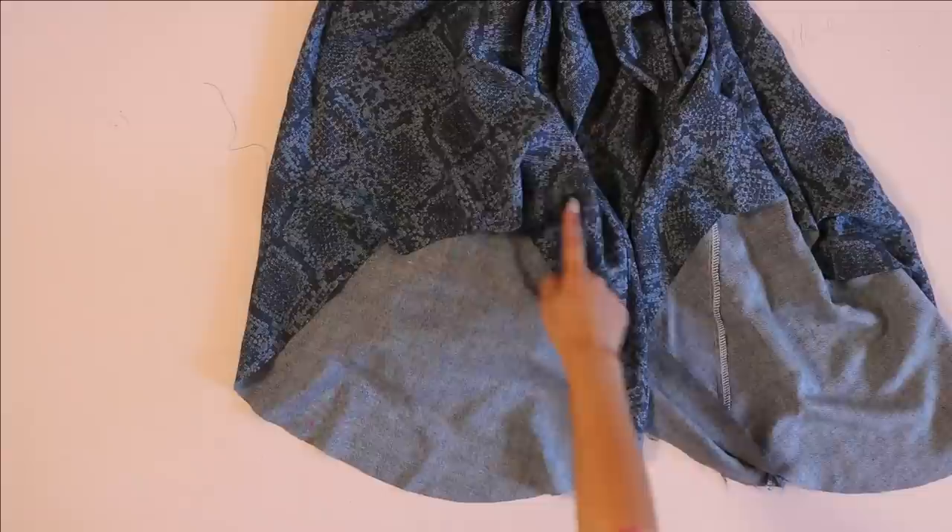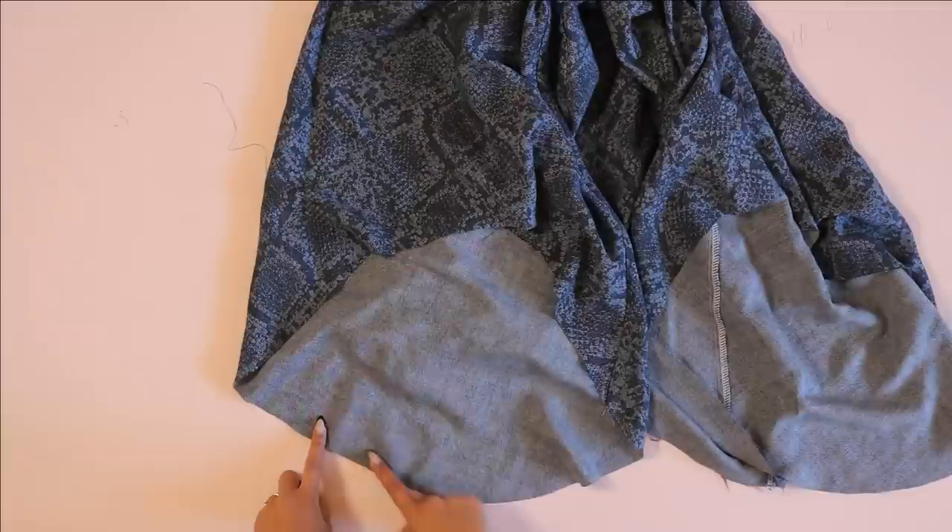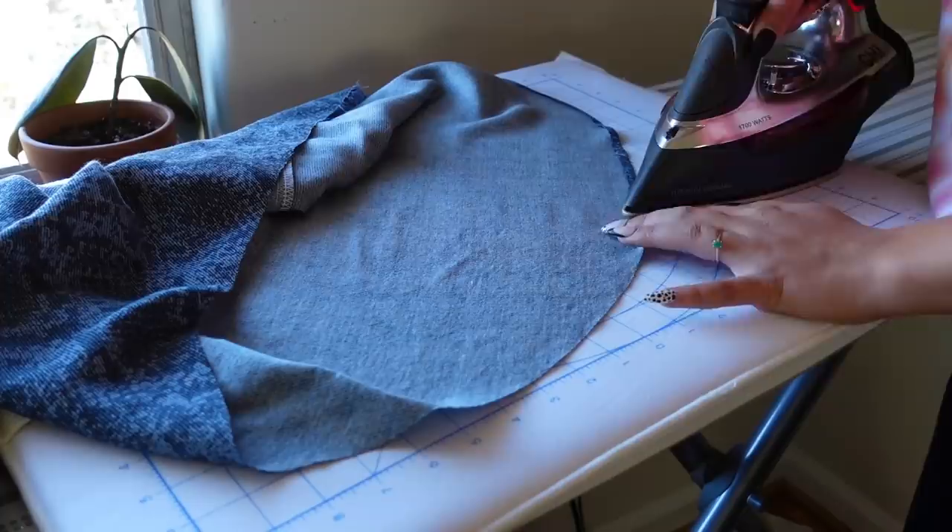Now we're going to go ahead and hem the sleeves. This can be a little bit tricky because it's on a curved hem — the top part is going to be easy to sew but the bottom part is going to be a little bit challenging because of the way it curves.